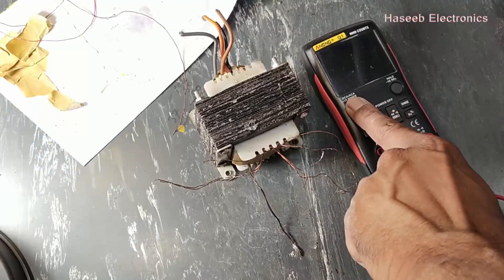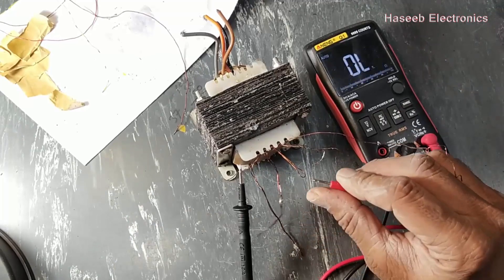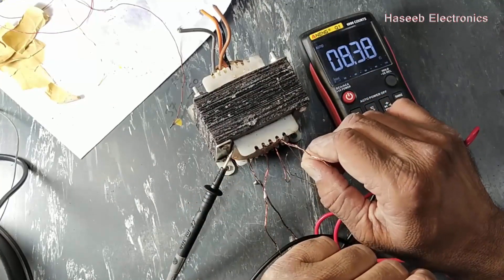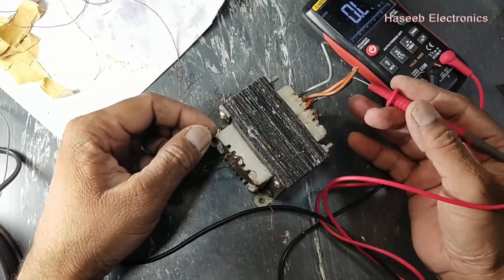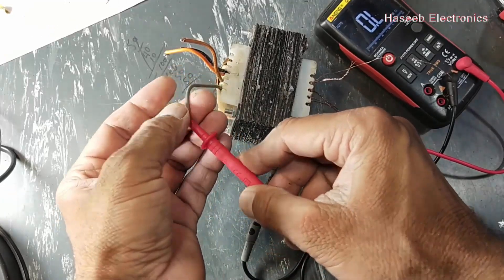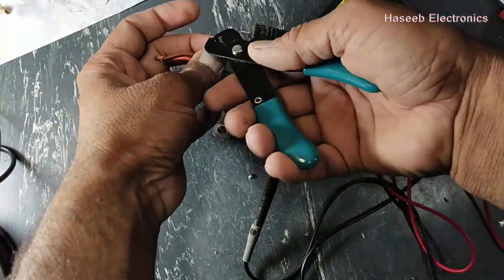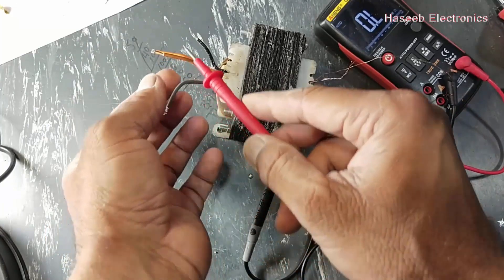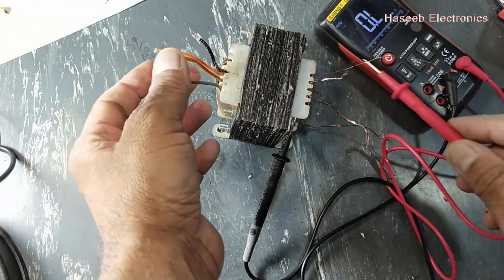Now we will check continuity. In the first section it is 3 ohms, 7 ohms, 8.35 ohms. Now we have to check this winding with the primary sets — primary, it's okay, no continuity. No continuity. There should be no continuity between primary and secondary.